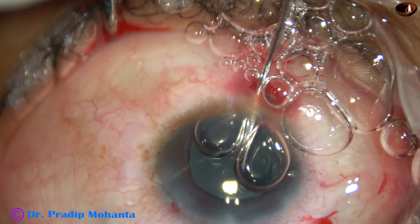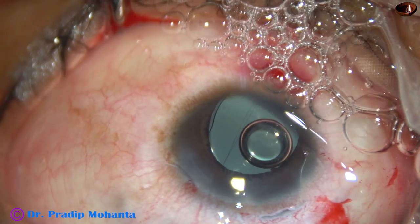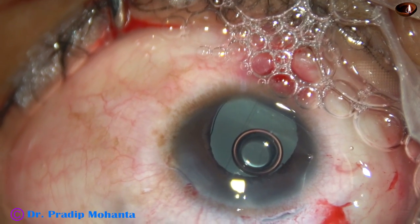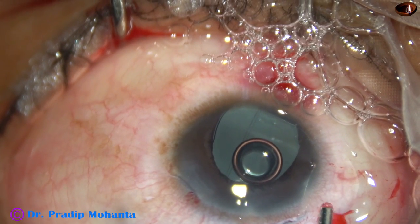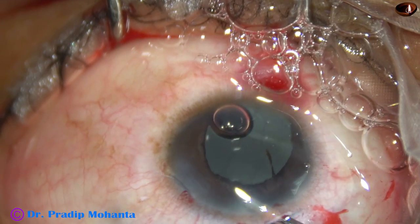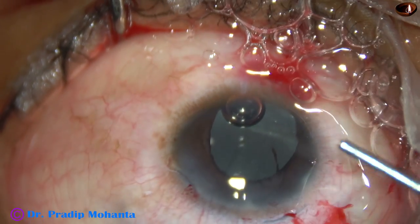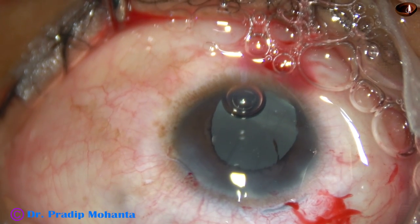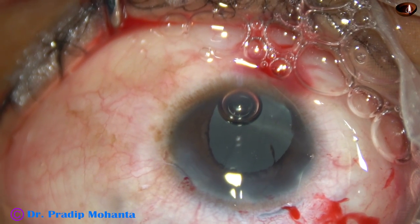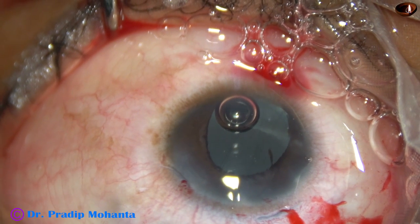My plan is to do a sphincterotomy at 1 o'clock, just opposite the 7 o'clock incision. This is the reason I made another side port at 7 o'clock. The pupil is getting constricted so I inject a little visco. Now to introduce a Vannas scissors through the 7 o'clock wound, I am going to enlarge it a little bit so that I can introduce the Vannas scissors and cut the pupillary margin at 1 o'clock.